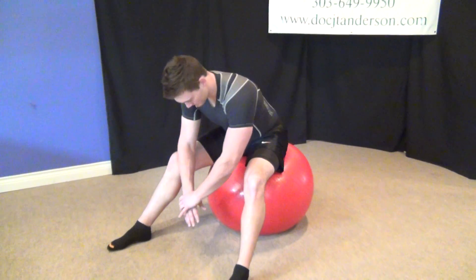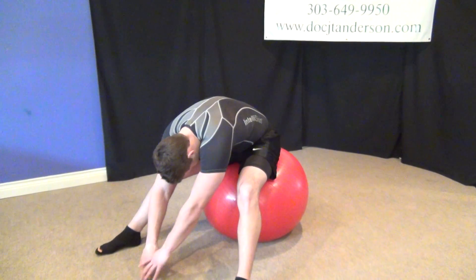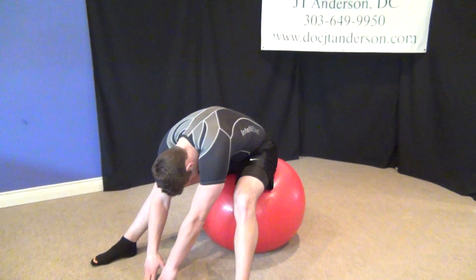The hamstring stretch on the ball is an excellent exercise to stretch out the back of the legs. Simply spreading your feet apart, you're going to lean toward the floor, holding the stretch for 10 to 15 seconds.